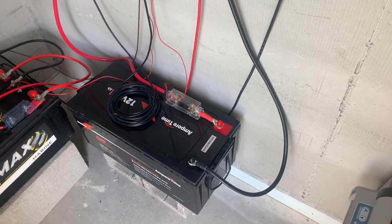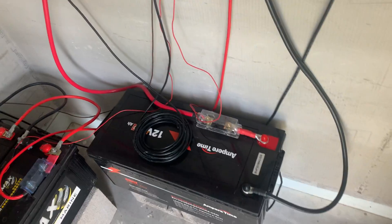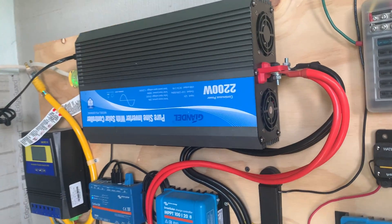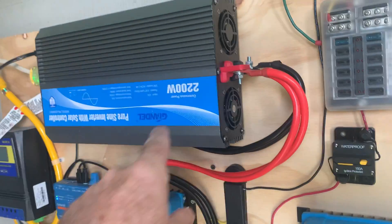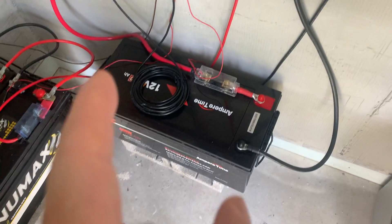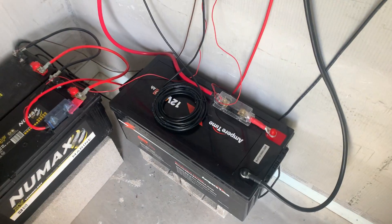I wanted to share an opinion with you guys about my install. I have a 12-volt system — a 12-volt inverter pushing out 2200 watts. This is a 12-volt battery at 200 amp hours, and I wanted to add a little more power to it.